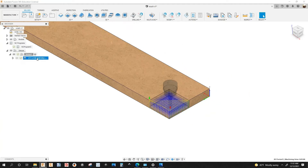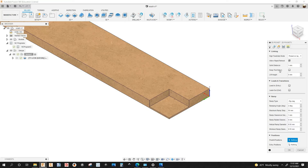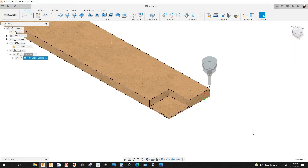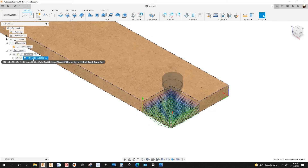Let's go back to Fusion 360 and fix this. I'm going to right-click, edit the pocket, go back to the linking tab, and where it says 'keep tool down' I'm going to check that. The maximum stay down I'm going to set to 3,000 millimeters. Let's click OK — see that, you don't see the yellow lines anymore, so it's not going to retract. It's keeping the tool down.